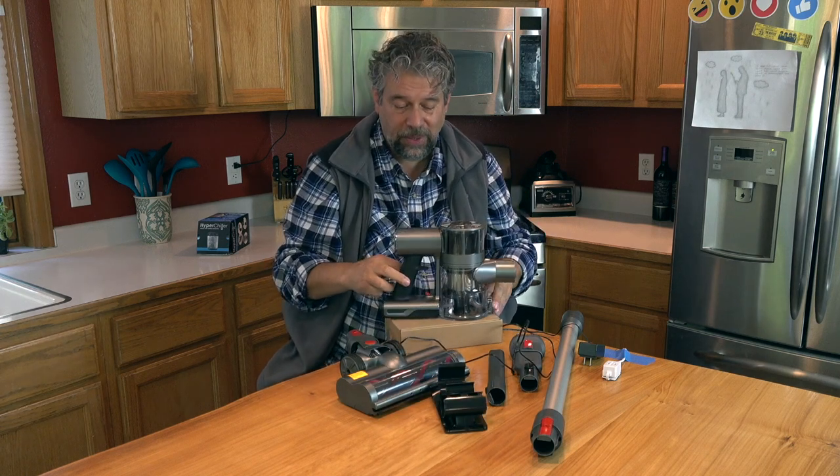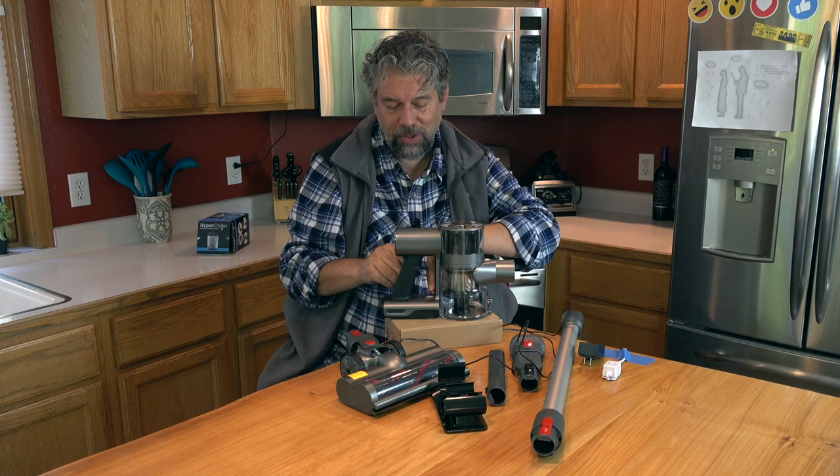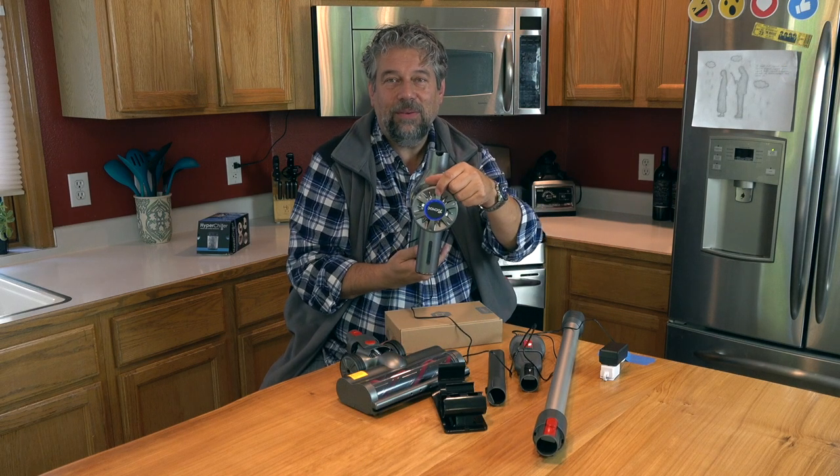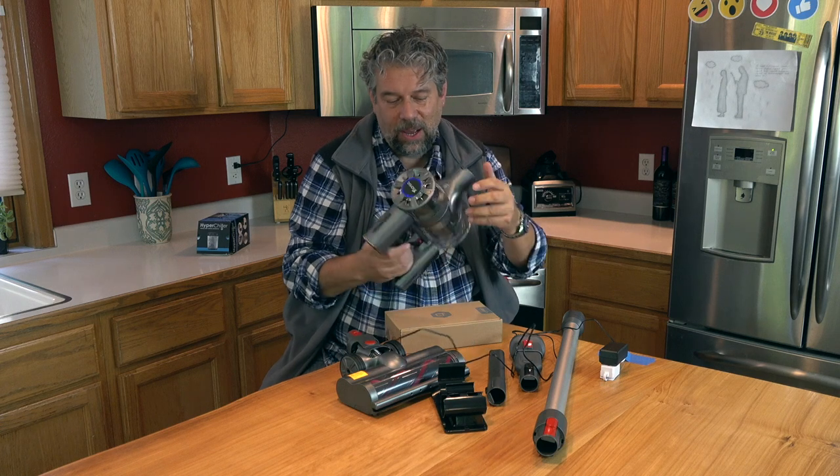That's not true. There is a small charging receptacle here with a little red rubber top, and you plug it in here, plug it into the wall, and now it's charging — with feedback on the top showing what's going on.